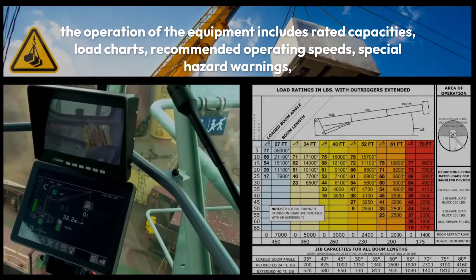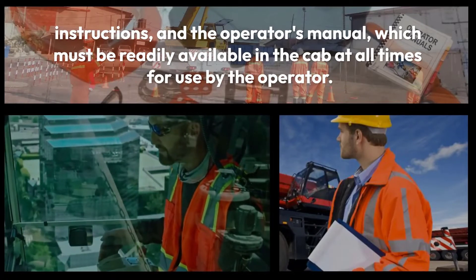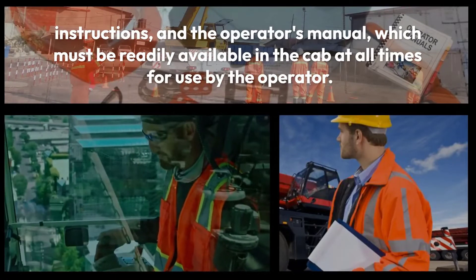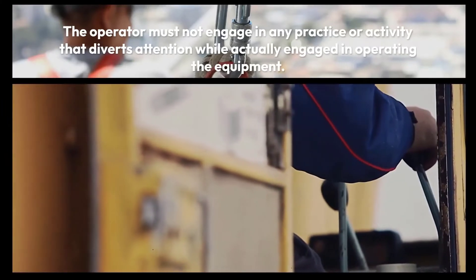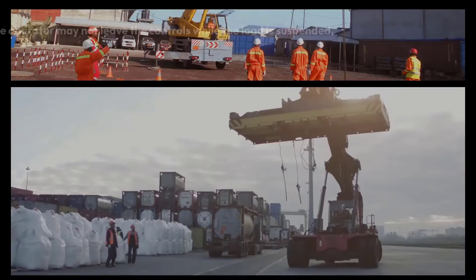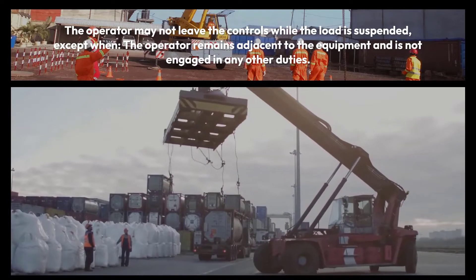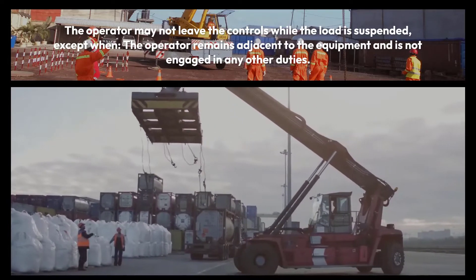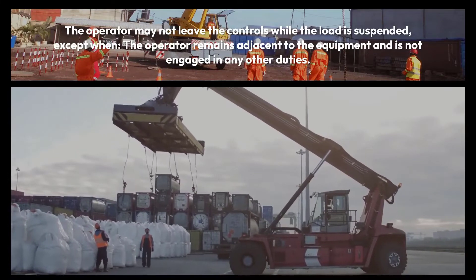The operation of the equipment includes rated capacities, load charts, recommended operating speeds, special hazard warnings, instructions, and the operator's manual, which must be readily available in the cab at all times. The operator must not engage in any practice or activity that diverts attention while actually engaged in operating the equipment. The operator may not leave the controls while the load is suspended.